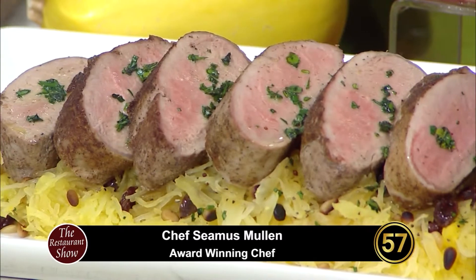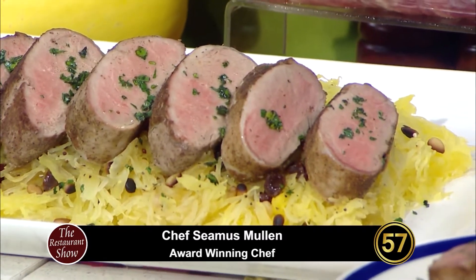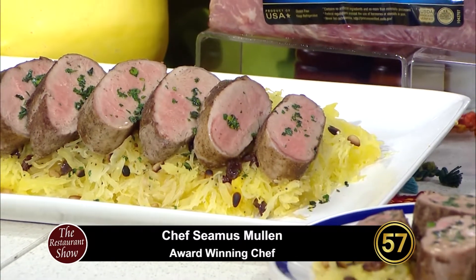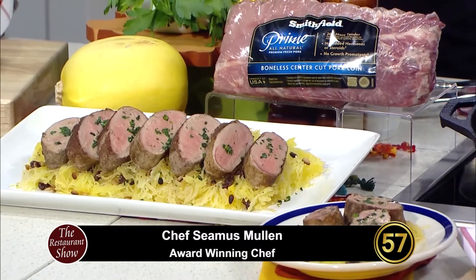I also have a spice-crusted pork tenderloin. Tenderloin is the leanest cut of pork, so you want to be really gentle when you cook it — don't overcook it because it'll get really dry. Remember, it's fine for it to be a little bit pink in the middle with a pork tenderloin — that means it's nice and juicy and moist. This pork tenderloin is served with spaghetti squash, raisins, and pine nuts, which gives it a really nice sweet and sour thing going on.